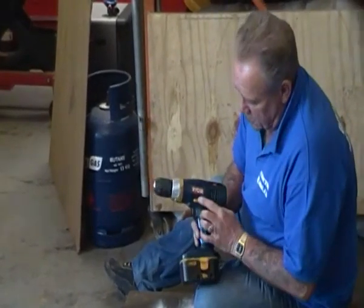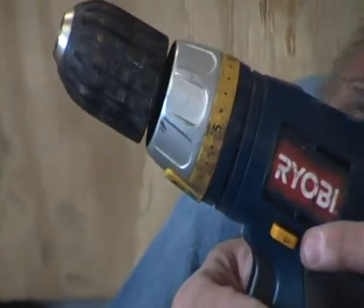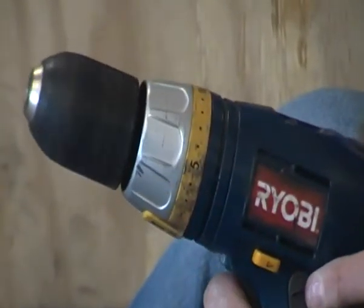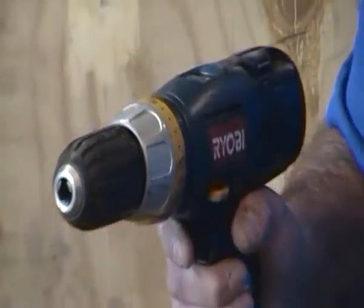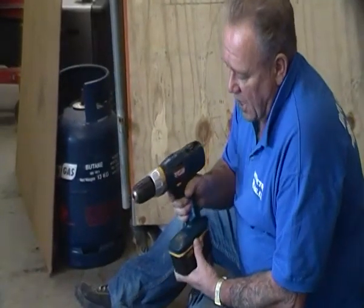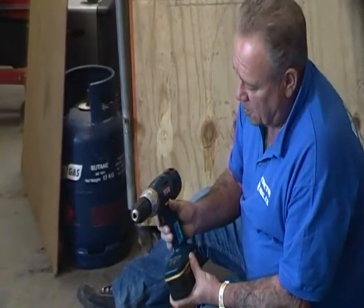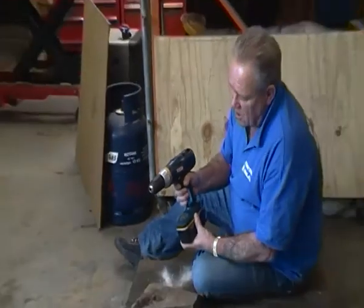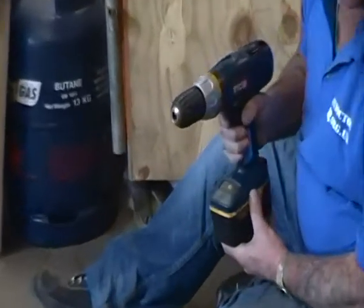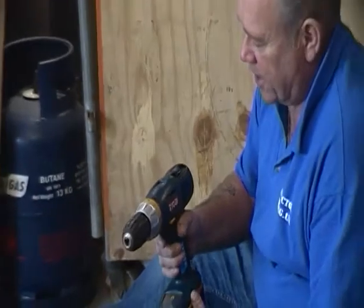What you saw me do earlier was press this little orange switch, which is a reversing switch. So if I'm drilling into a piece of timber with an auger bit, making quite a large hole, and the drill bit gets stuck — which it quite often does — I can put that into reverse, press the trigger, and simply withdraw the drill bit. That's a handy feature. Most of them have got that.